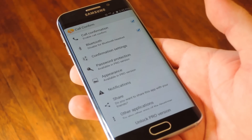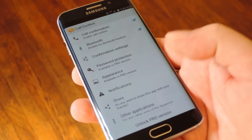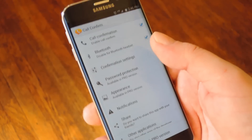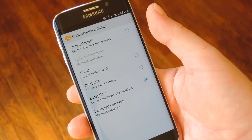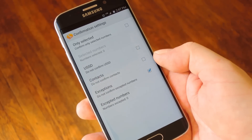Beyond just installing the app it's really simple to set up. For most use cases you could just leave all the settings alone and you'd be good to go. Just in case you wanted to check them out, head to the confirmation settings menu — there are a few good ones in here. For instance, you can set the call confirmation screen to only show up for selected contacts, or you can choose to not have it show up at all for your contacts.